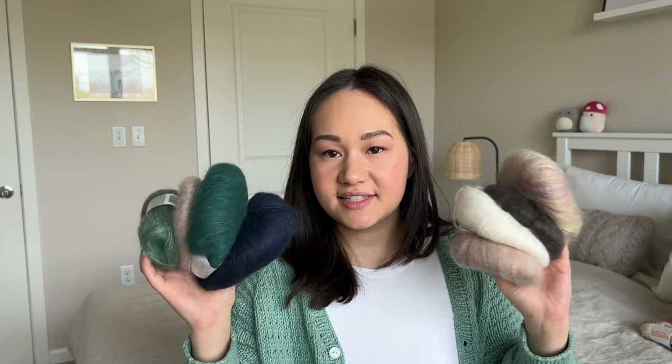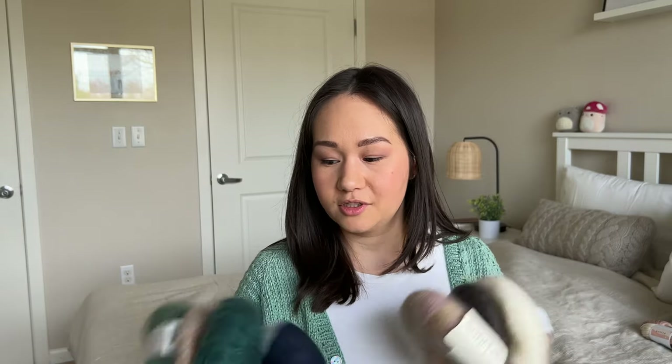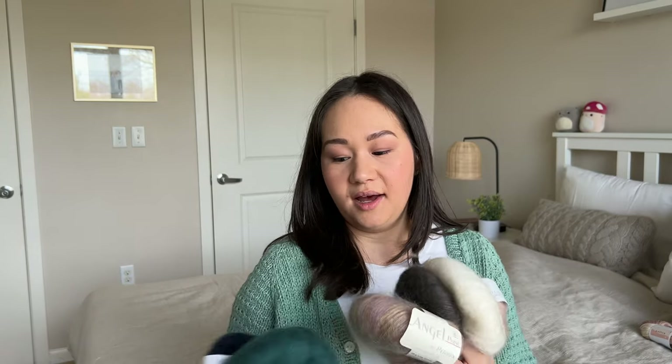Now we're going to get into the single skeins. I'm going to start out with silk mohairs — this is my mini silk mohair collection. A lot of these are left over from sweater projects — I ended up with full skeins when I was done with the sweaters, so I don't really have a plan for most of them. I think I may use them together in a big stripey or marbling pattern, or they'll just sit in my stash until inspiration strikes.